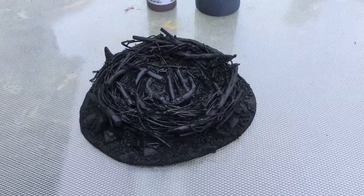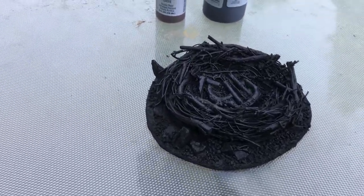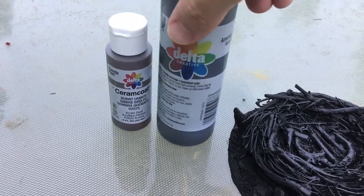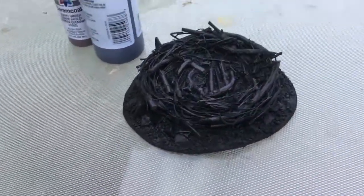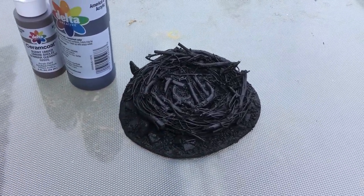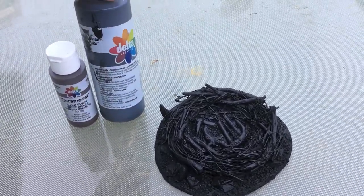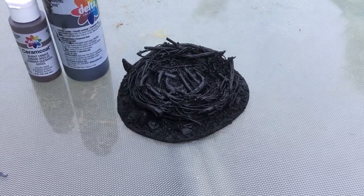Here we have our Monster Nest after a good base coat of GW Chaos Black spray paint. Next I'm going to use craft paints — Delta Ceramcoat. I'll start with burnt umber mixed with black, slopped all over most of this, since it's going to be mostly brown — that'll be my base coat. I'll make it really runny so it seeps into all the cracks. After that dries, I'll take straight black, watered down even more, and do a black wash over the whole thing.